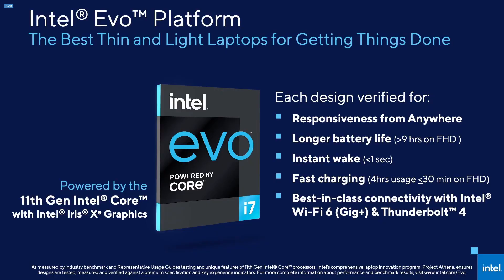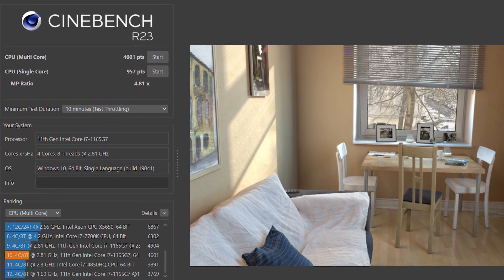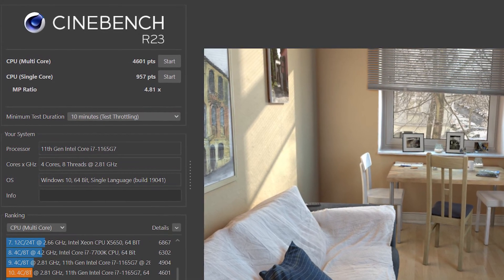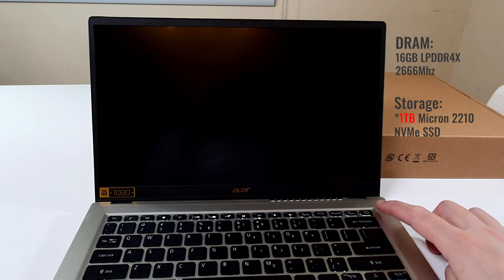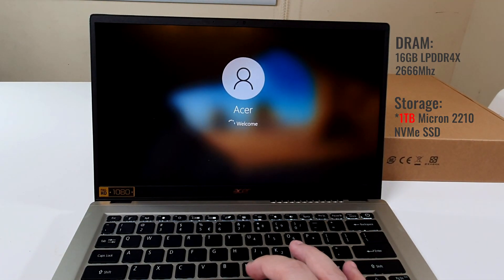All of this is centralized on what Intel calls the Intel Evo platform, a design that improves AI hardware acceleration, optimizing thin and light laptops to save battery life while maintaining great performance. Intel boasts longer battery life, instant wake, and fast charging, though performance in real-life usage so far is minimally incremental at best — don't expect it to be super noticeable, though it will hopefully improve with more updates. In Cinebench R23, the Acer Swift 3X scored 4,601 on the multi-core test and 957 on the single-core test. It also features 16GB of LPDDR4X RAM and 512GB NVMe SSD, making it very capable of loading applications quickly and running multiple applications with ease — boot-up time was extremely fast.